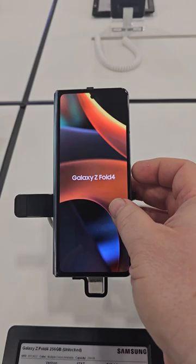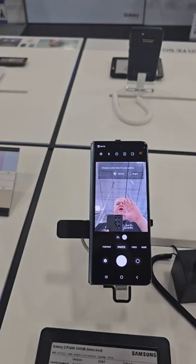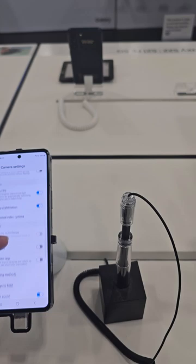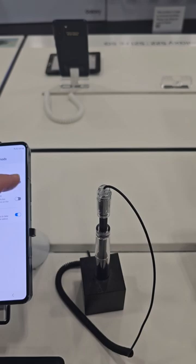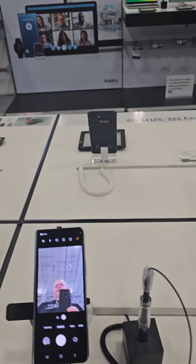You can do hands-free selfies from the outside. You push the power key twice real fast and flip it over to where you can see. You can do a hands-free selfie, or you can use your voice — go to shooting methods, voice commands, go back, and you could say 'cheese,' and as you can see it takes a selfie right there.